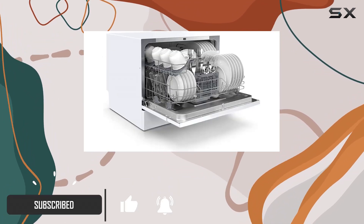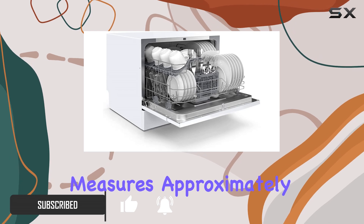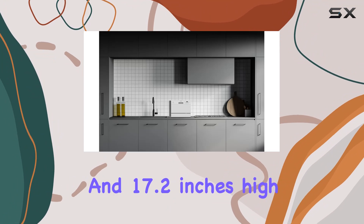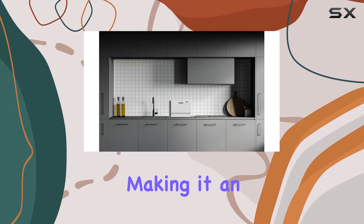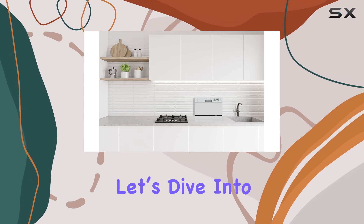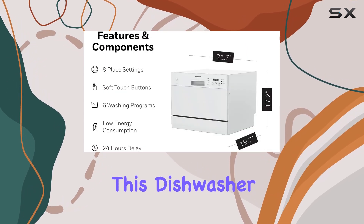This model measures approximately 19.7 inches deep, 21.7 inches wide, and 17.2 inches high, making it an ideal fit for places where space is at a premium. Now let's dive into its capacity — this dishwasher